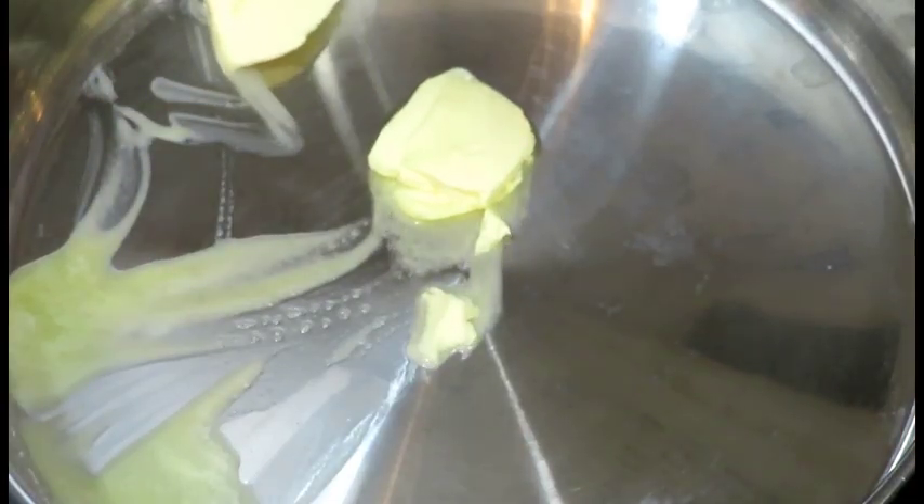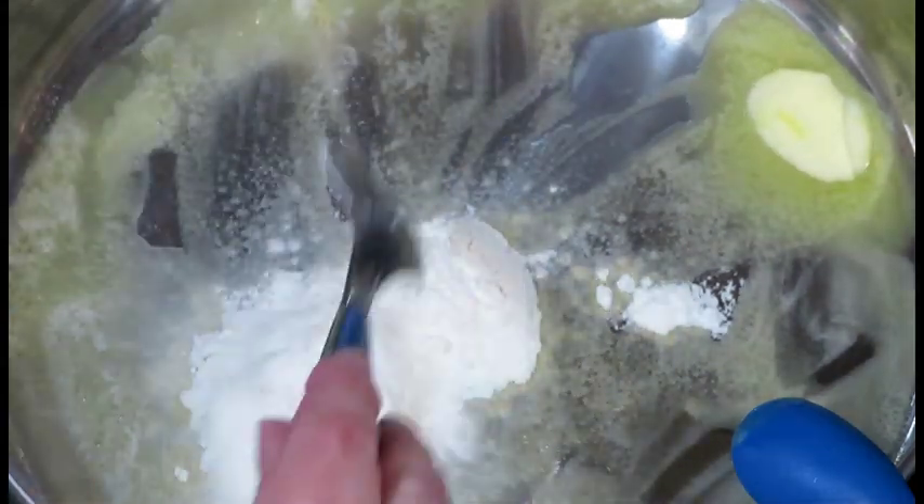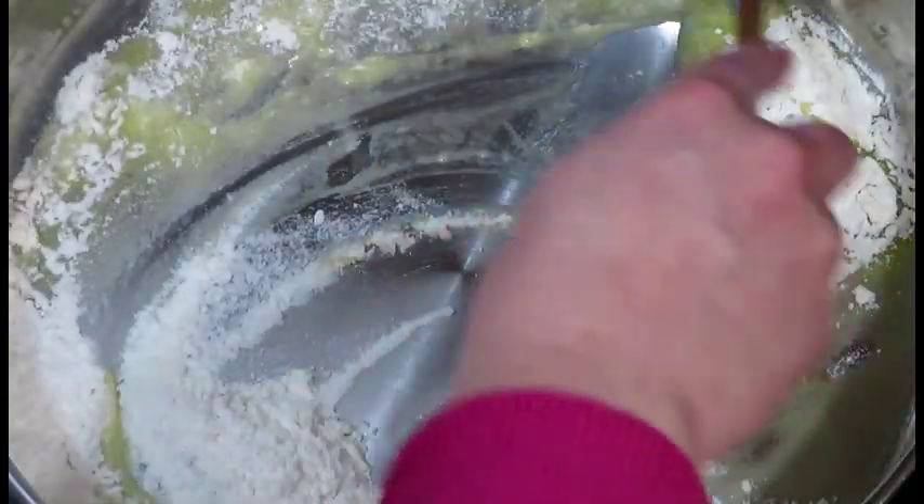Melt two tablespoons of butter in a pan, then add three tablespoons of plain flour. Fry the butter with flour gently, just briefly.